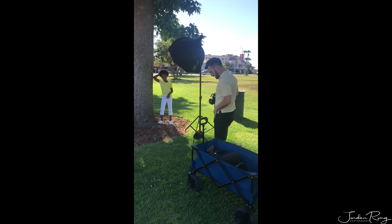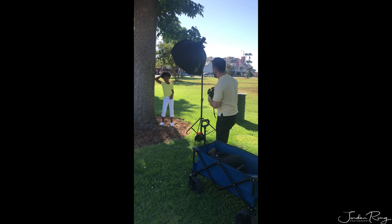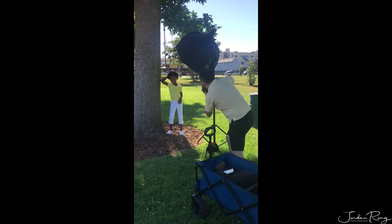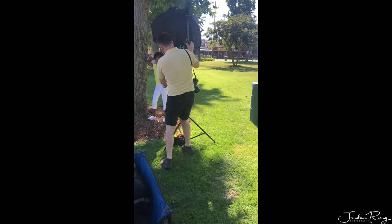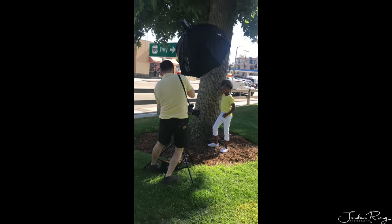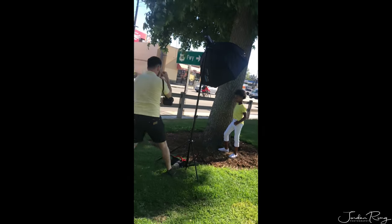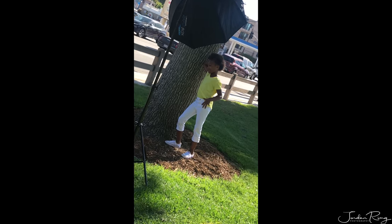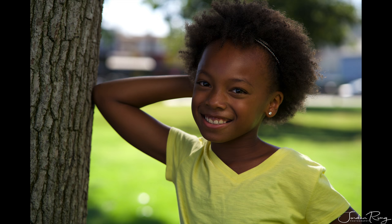This blue wagon I got can hold 150 pounds of gear. I picked it up at Walmart for about 60 bucks and it's been incredibly useful. You can fold it up and it fits in your trunk or back seat. Those wide wheels are great because you can use it in the sand and it won't get buried — the wider the wheel the better, just kind of hovering over the sand.